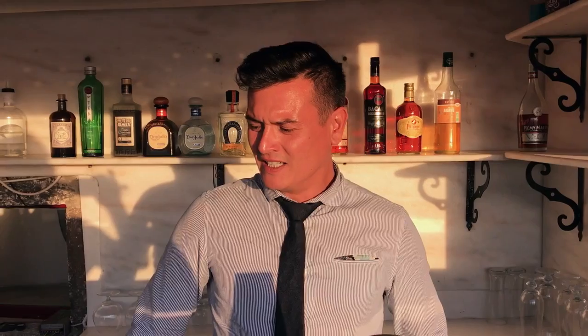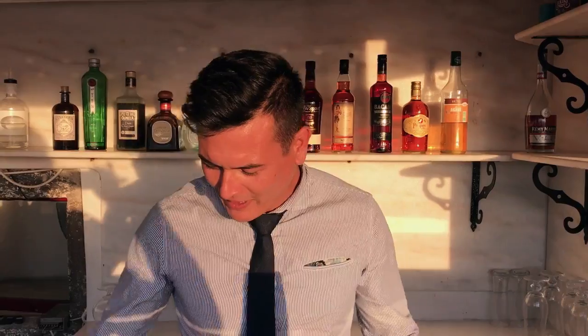My name is Vasilis Grisos, the head bartender of Paliokomeni Cocktail Bar in Santorini, Greece. Today I'm going to make you a twist on the whisky sour. In Greece we have a spirit called raki, so today will be a raki sour.